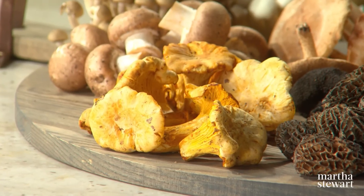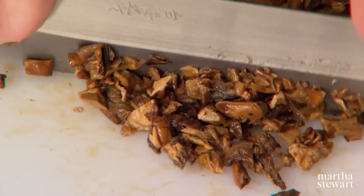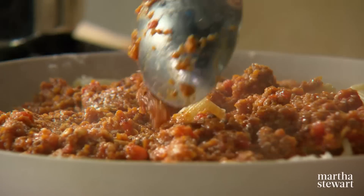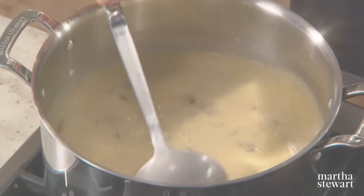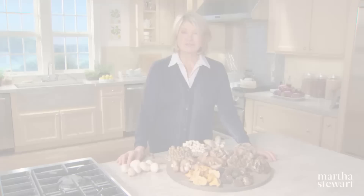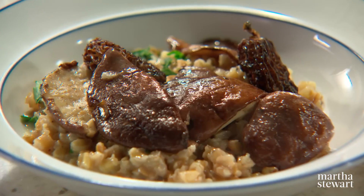We're using chanterelle today to create a delicious filling for savory buckwheat crepes. We're using shiitake, porcini, and cremini mushrooms in a ragu so meaty you won't believe it's vegetarian. Then we'll show you how to make a rich cream of mushroom soup made with a variety of mushrooms for an earthy, flavorful result. And finally, a modern twist on mushroom risotto using an ancient grain called farro.